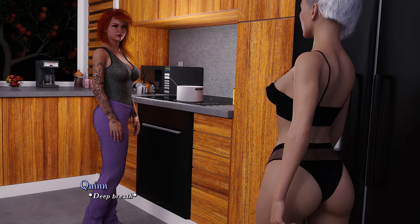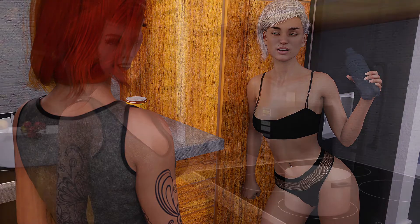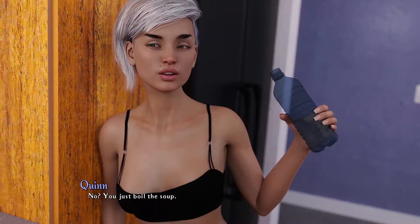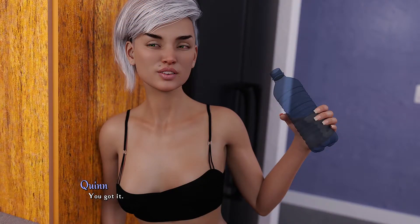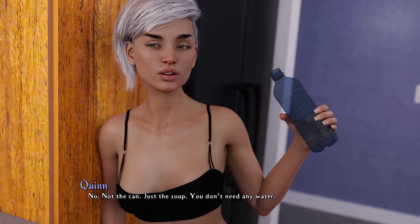Deep breath. I read that. Sup? Not much, I'm making soup. Cool, what kind? The can said beef. I have a question for you. Sure, shoot. Do I pour the soup into the water? Because I did that. No, you just boil the soup. That's what I thought. You should say something like 'bring it to a boil.'